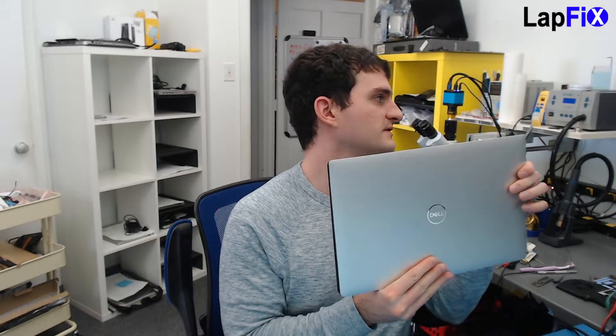Hey everybody, so today I have here this really nice laptop, Dell XPS 9570, and it looks like there's no display. So when you turn it on, you can see the backlight does come on, but there's no display.